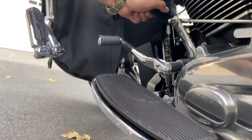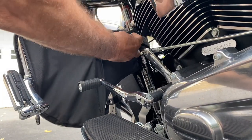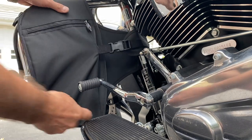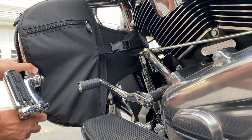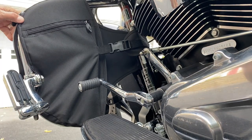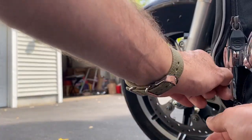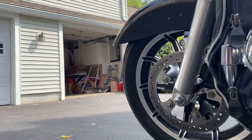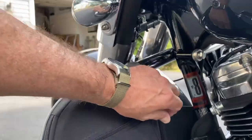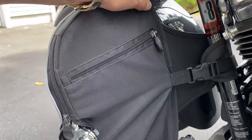Pull it tight, there it clicks in. Final part — zipper on the side over here, zip it down. That's good enough. Same thing on this side as well — nice zip pockets, waterproof, strong material, keeps road debris away.